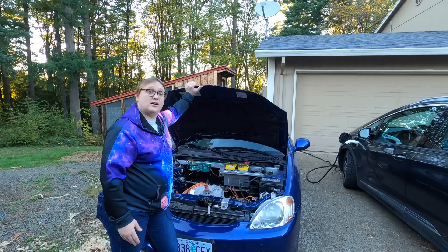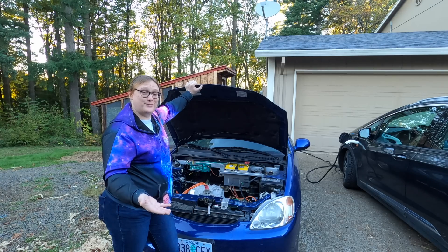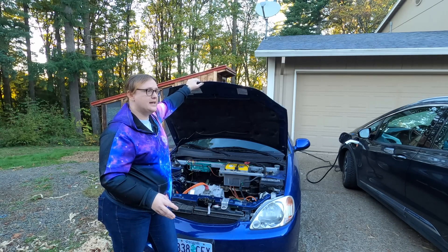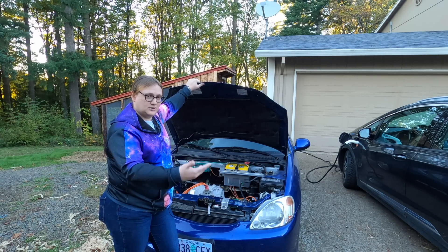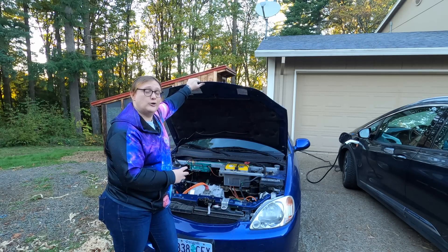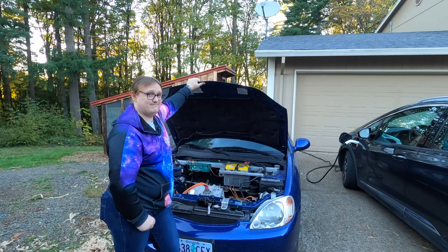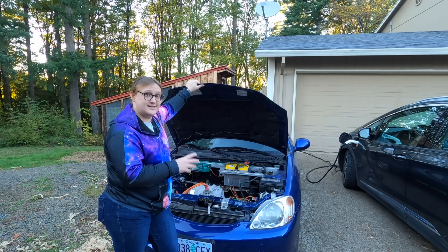But this car was converted many years ago, and it was converted by our good friend Otmar Ebenhoek, who also was the guy responsible for the Zilla controller, which, if you've been in the electric vehicle world for any length of time, you'll know about. Otmar doesn't actually run that company anymore — he sold off the manufacturing to another company. But this car was converted by Otmar and some students in Corvallis, Oregon, to electric using an EV1 motor and a prototype three-phase Zilla controller.